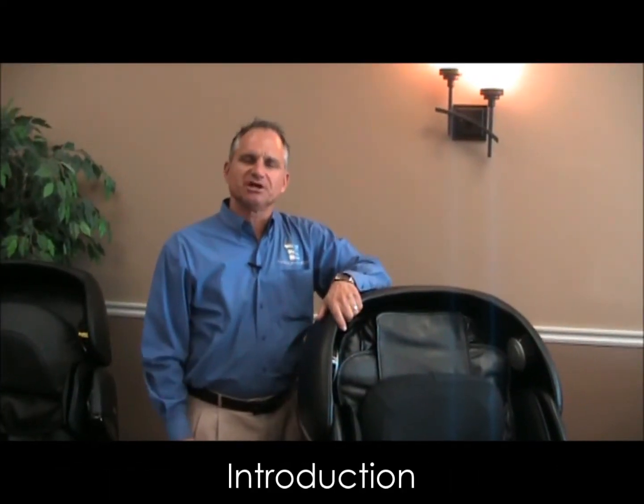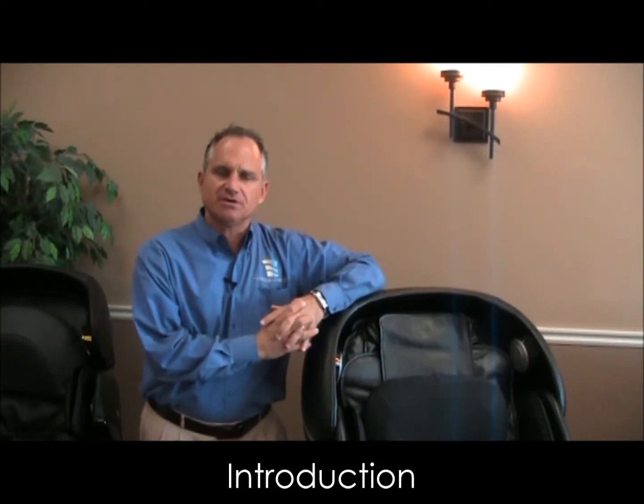Hi, I'm Dr. Alan Widener from MassageChairRelief.com and today we're going to introduce you to the OS 3D Pro Dreamer massage chair from Osaki.